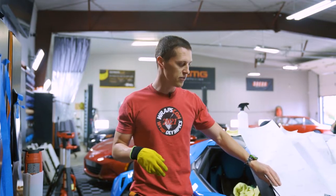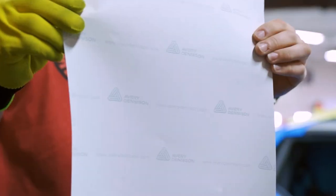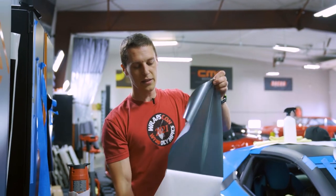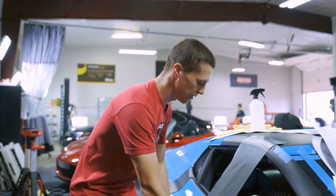Two of the main companies that we use are Avery Denison and 3M. So this is an Avery film — it's pretty thin, it's relatively easy to install. I'll just kind of show you a stretch test on this one.